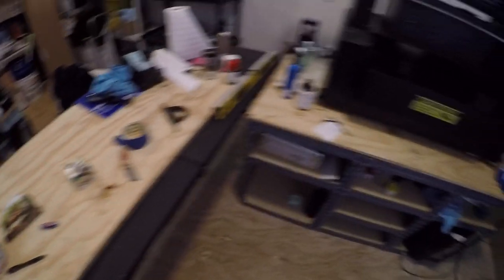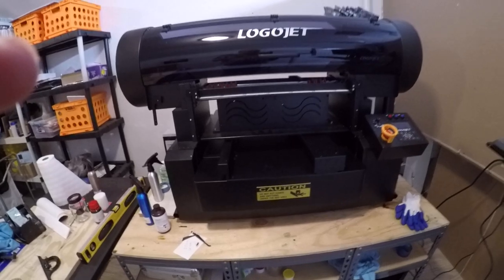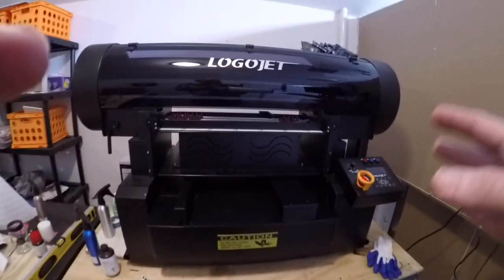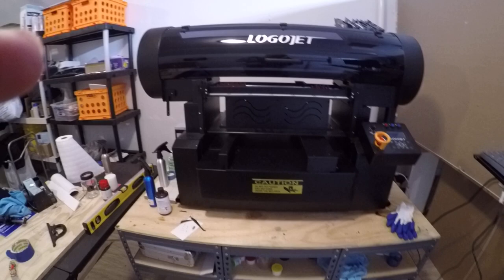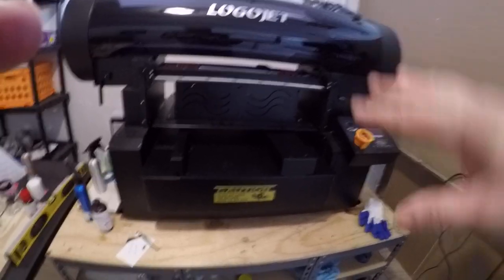It can do pens, it can do all kinds of stuff. What I plan on doing is I'm going to start uploading videos of the machine in process working, printing out different items, be it customer items or just demo items that I use to promote my business.